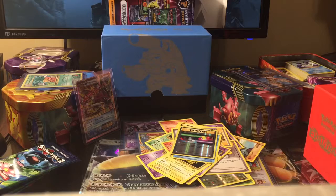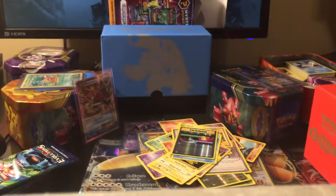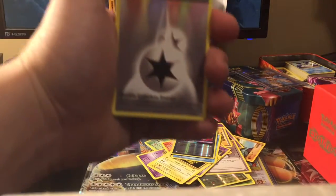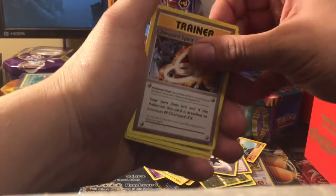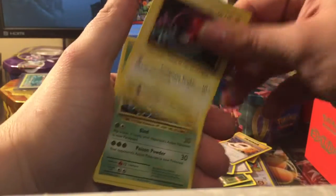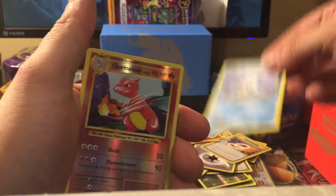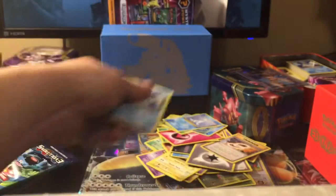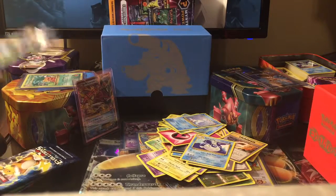I open up these packs sometimes and do some that I don't even open online, and I gotta be honest — it seems like the ones I don't open online have better pulls. Double Colorless Energy, Charizard Spirit Link, Kakuna, Energy, Voltorb, Tangela, Poliwag, Seel, reverse holographic Charmeleon — don't have that one yet, like that — and a Dewgong. The reverse holographic Charmeleon will go in the pouch.